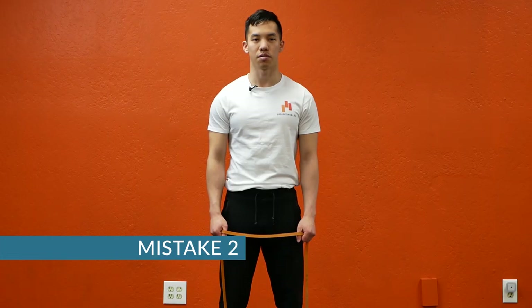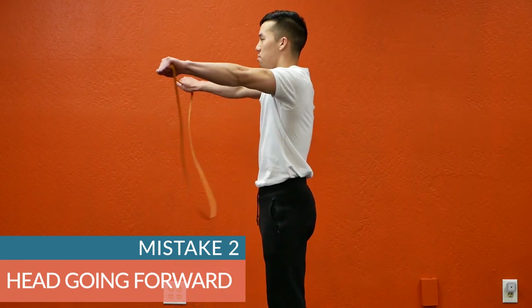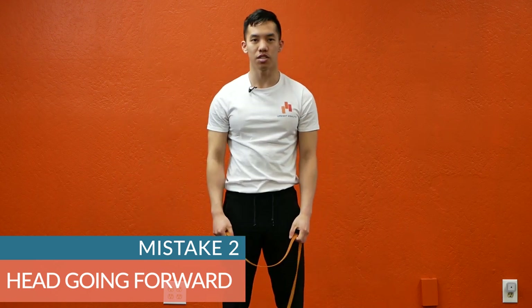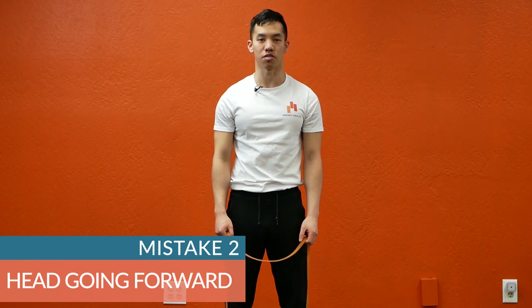Mistake number two: letting your head jut forward. Notice how as I'm pulling the band apart, my head is coming forward like I'm a pigeon — that's what we don't want. If you're having this issue, try performing the band pull-apart with your upper back and the back of your head pressed up against the wall.